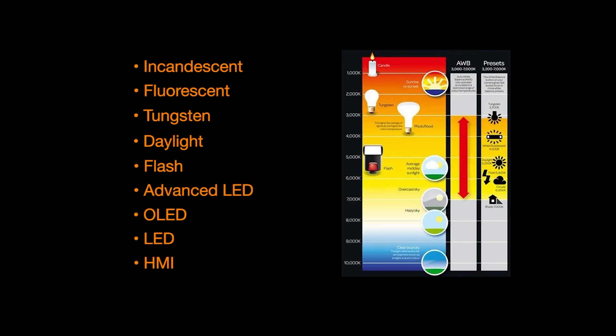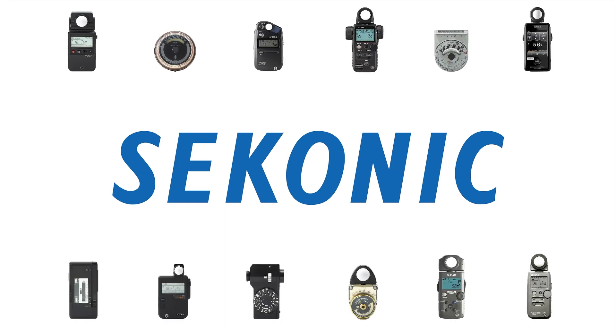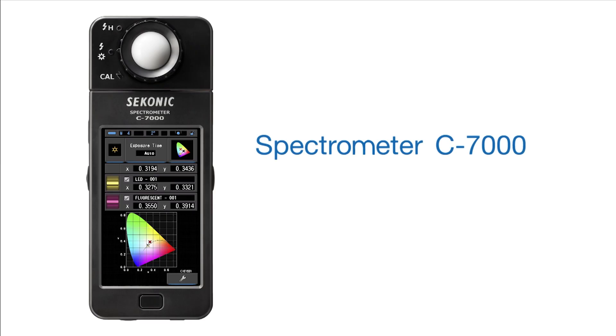To assist and manage these light sources, Sekonic Corporation, a leader for over six decades, is proud to provide the advanced and precise lighting control of the Sekonic Spectrometer C7000.